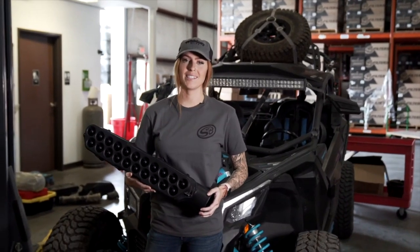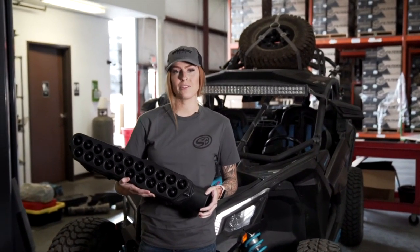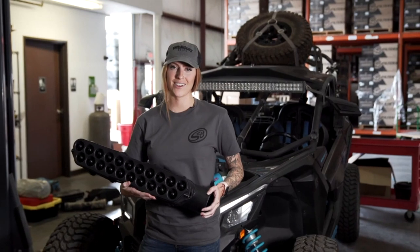Hey guys, it's Katie with S&B and today we're going to install the new particle separator for the Can-Am X3. Let's get started.